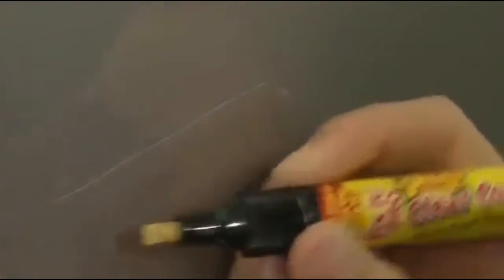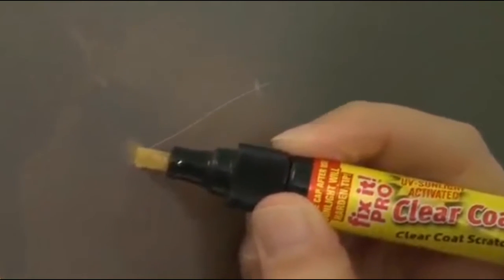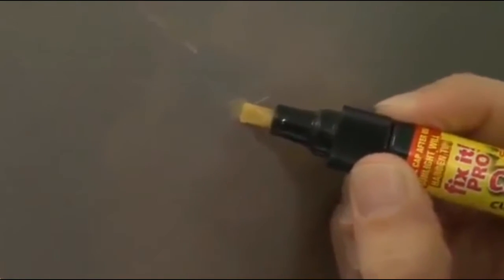Next, use the pen to fill in the scratch and then simply let it dry. Sometimes it helps to go back with a paper towel and rub back over the scratch in a circular or back and forth motion. This helps the product to fill the void.